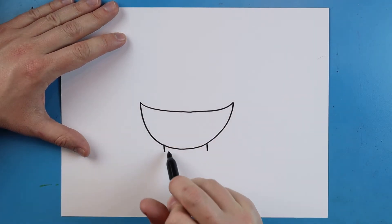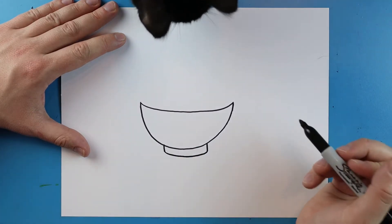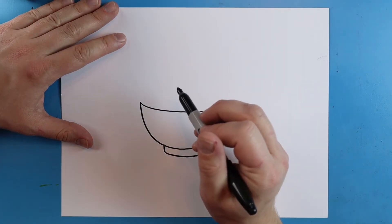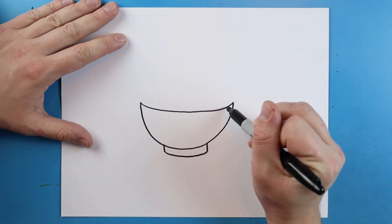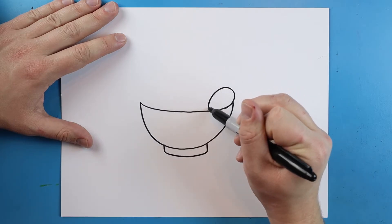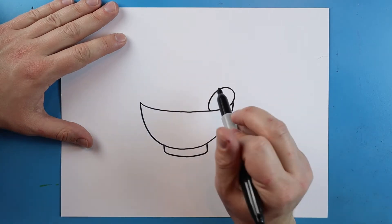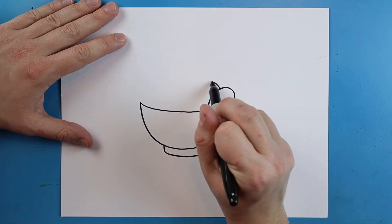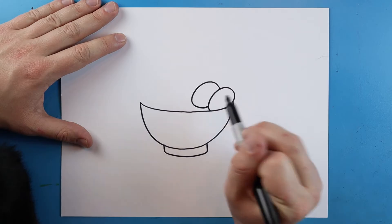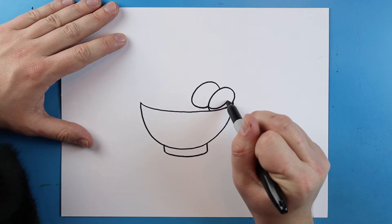Starting here I'm going to add two little lines at the bottom and connect them with a little curved line. Then I'm going to draw a little line that curves up and comes back down, and then one more — a little line that curls up, comes around, and comes right to here. These are going to be like the two little eggs in here.